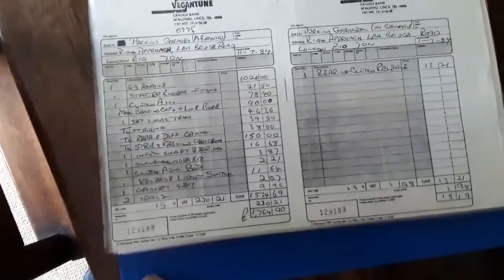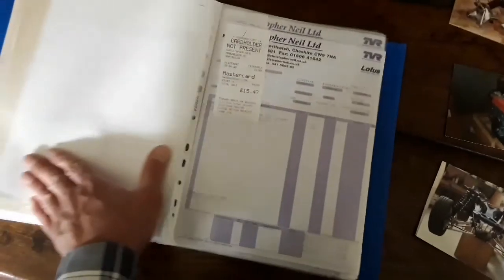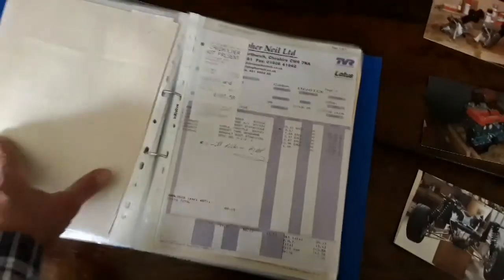I'm not going to go through all the bills — there are literally dozens and dozens of them. There's a rear spring conversion in here as well. I'm not going to run through every bill as there are too many, but it just gives you an idea of the amount of history there is.